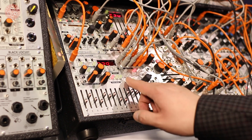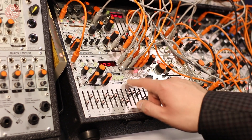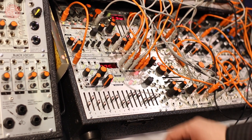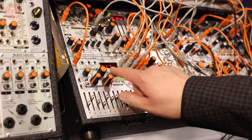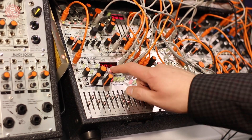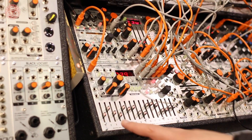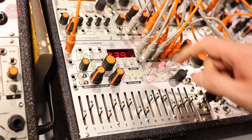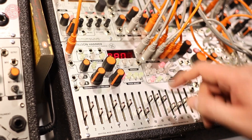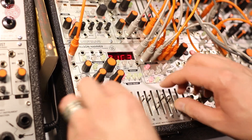There are octave switches on all the CV tracks. The module has 32 memory locations for recalling and storing sequences. We reload our original sequence, and once track one has reached the end, we're back to normal. And screw the sequence up again.